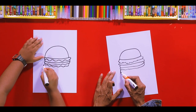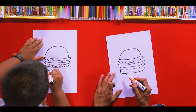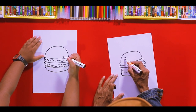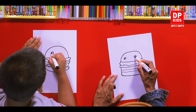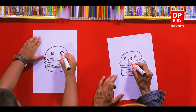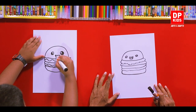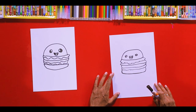Now you can add the other part of the bun at the bottom like this — that's cool! Kids, we are drawing a cartoon version of the burger. I'm going to add eyes and a mouth with a little smile. Now we've finished drawing our burger!